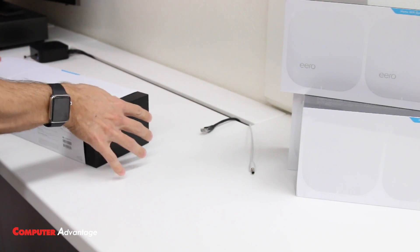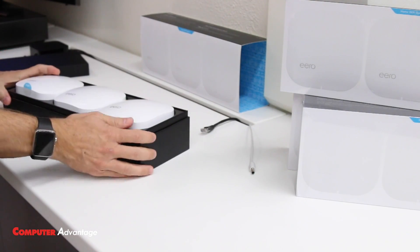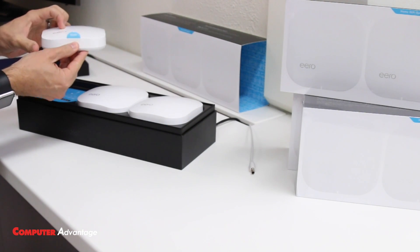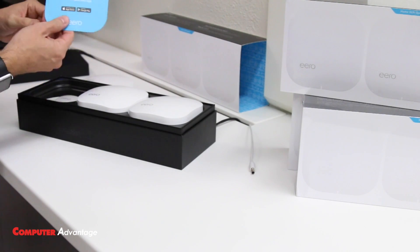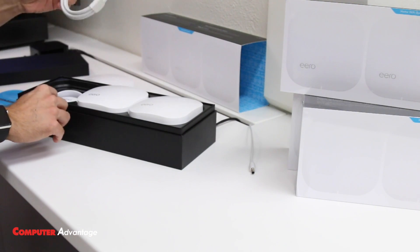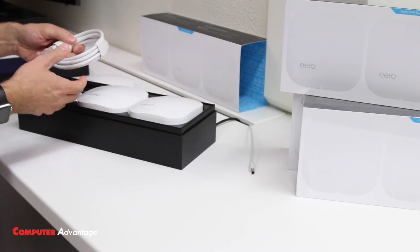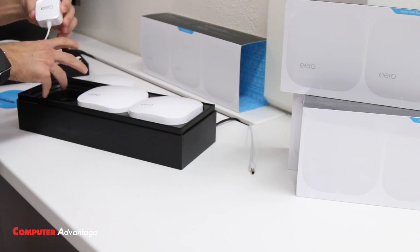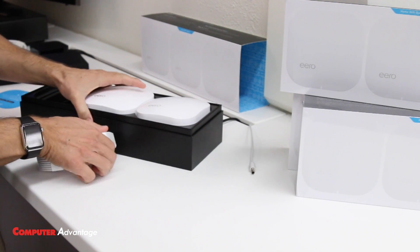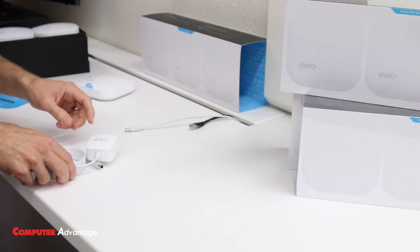Let's open it up and eliminate those dead spots. Everything's easy to set up and they include everything you need in the box. Here are our three Eeros, and we're going to start with the one that says 'start' on it. If you haven't downloaded the app, remember to download it on your Android or iPhone. An Ethernet cable is included in the box — you'll need this to connect to your internet service provider's modem.